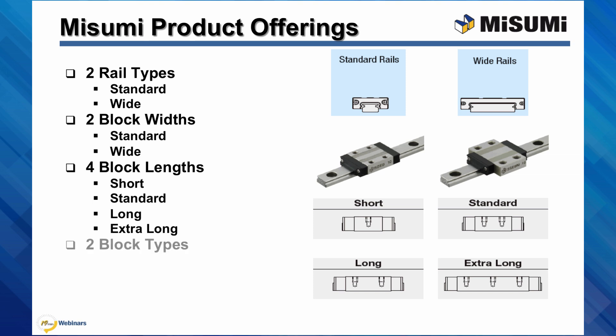They are split into two basic block types — standard and interchangeable. Standard type denotes that the block and the rail are manufactured as a matched set, and as such, cannot be sold separately. Whereas interchangeable denotes that the block and rail are not a matched set and can be sold individually.